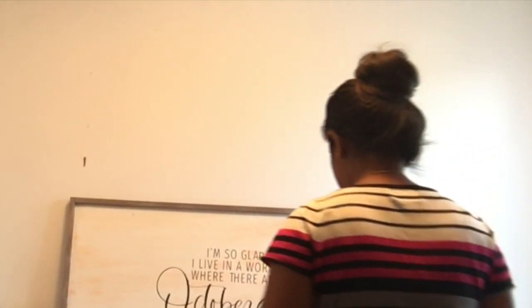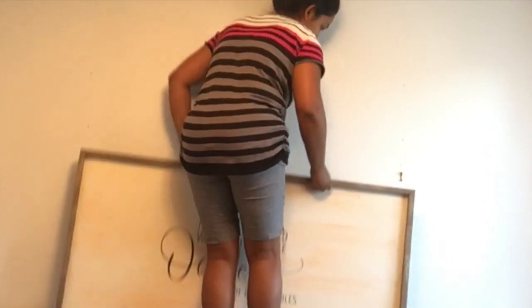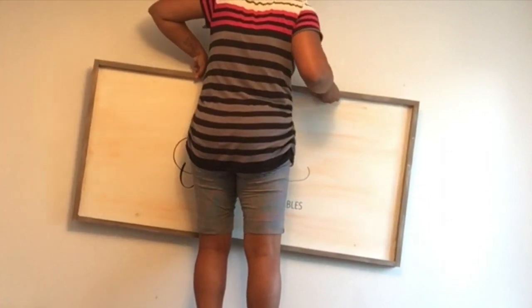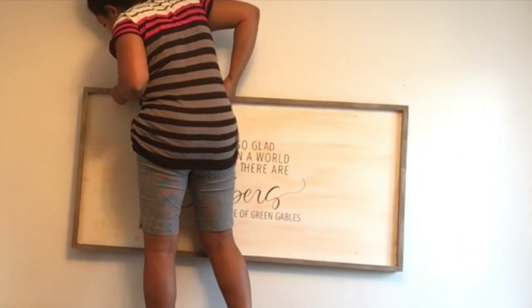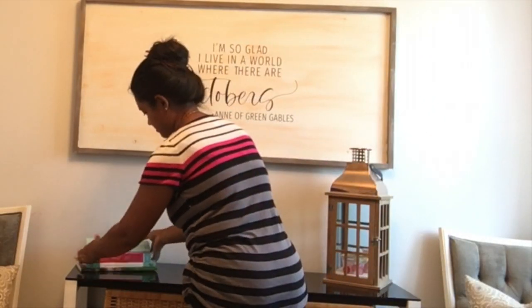If you enjoyed this video and the content I'm sharing, please leave it a thumbs up — it really helps my channel. On top of the fireplace, I wanted to have a large wall art piece, and I made this gorgeous piece from a trash-to-treasure project. I'm also placing this lantern that I got last year from a local store here in Canada — two trash-to-treasure projects for the bedroom.